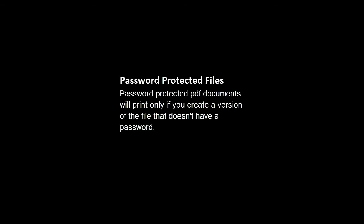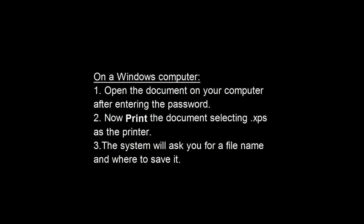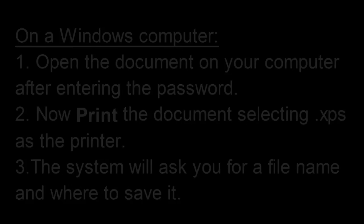Password-protected PDF documents will only print if you create a version of the file that doesn't have a password. If you're on a Windows computer, open the document after entering the password, then print the document but select .XPS as the printer. The system will then ask you for a file name and where to save it.